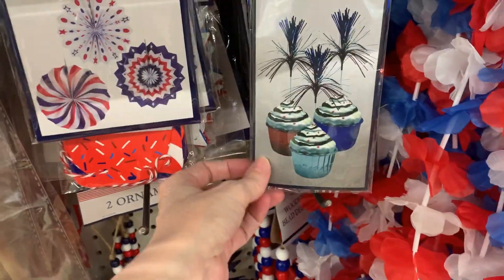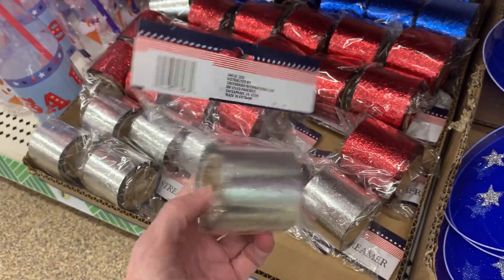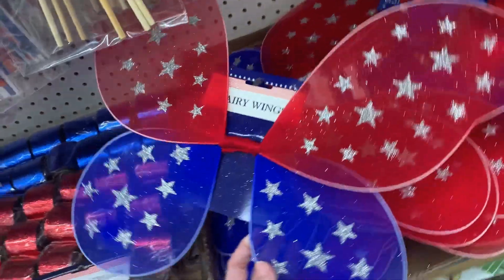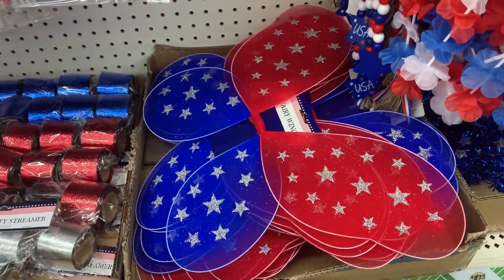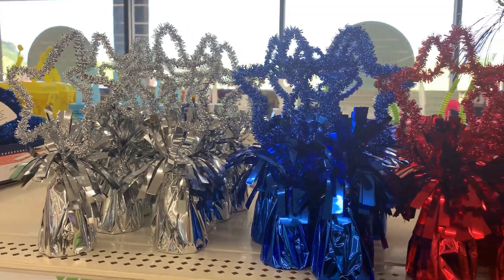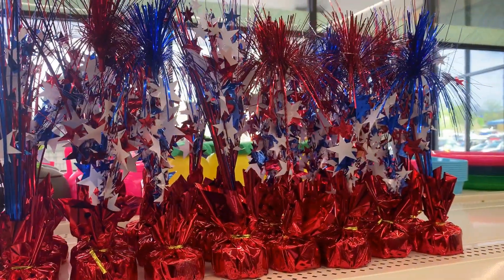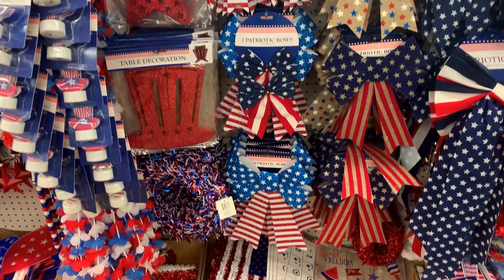There are also cupcake decorations — little tinsel decorations that look like fireworks. Down here there are metallic party streamers in red, blue, and silver that really sparkle. There are cute little red, white, and blue fairy wings with stars for kids, and some red, white, and blue tinsel decorations that could maybe be used as table centerpieces. And look at all these patriotic bows — these are a good buy at a dollar twenty-five.